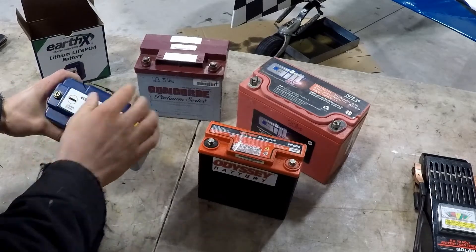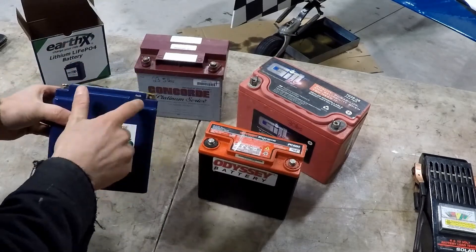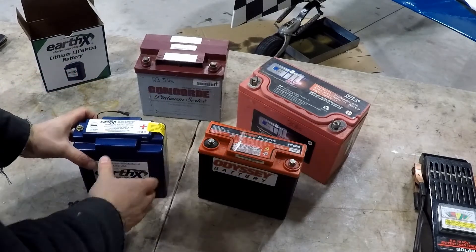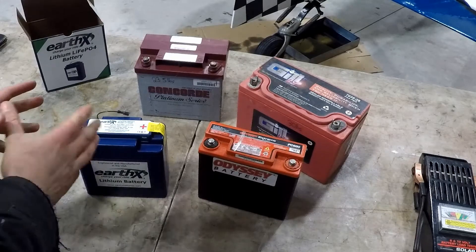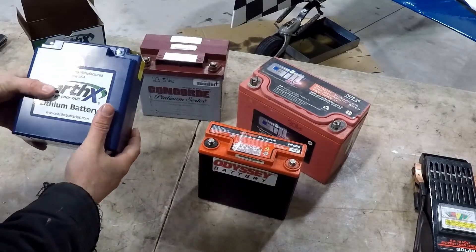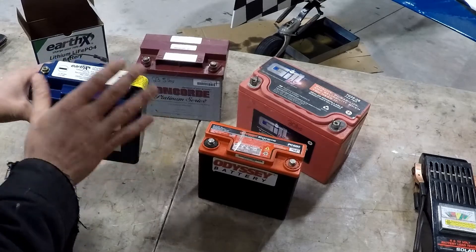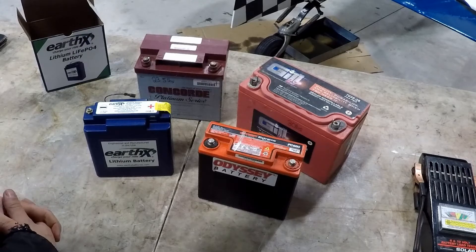You'll definitely want to read through the manual. There is a fault indicator light that you can set up, and it will flash to give you different codes. You can go to their website to get the manual and read all about mounting restrictions in terms of temperature and other things to be cautious of when installing the battery. We're quite excited to stick this in — we have footage of starting the aircraft with the Odyssey battery, so we'll do a little comparison and see how it goes for an improved start with the new lightweight, powerful Earth-X battery.